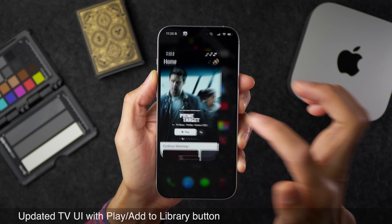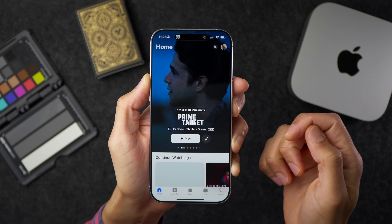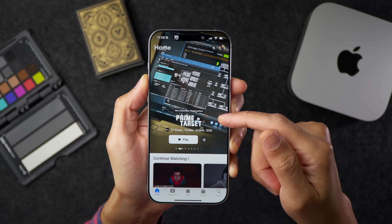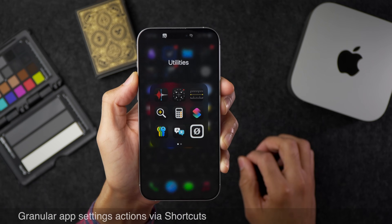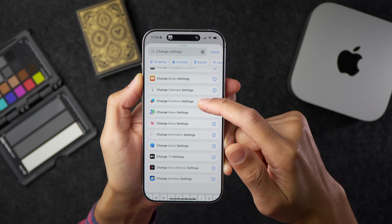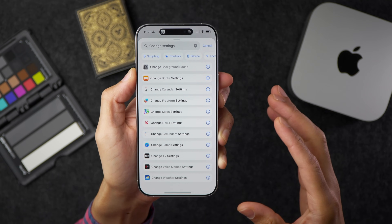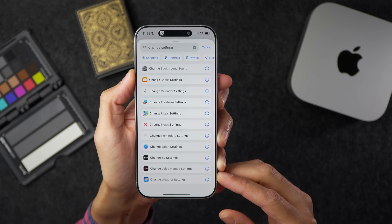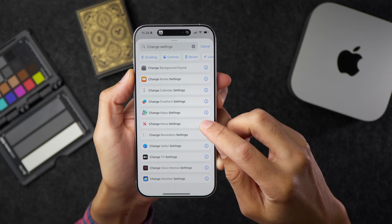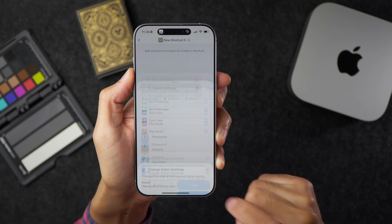There's also a slightly tweaked UI with the play and add buttons in the TV app, plus subtle changes like seeing when new episodes are airing. And now there are granular app settings actions via Shortcuts — a prelude to more advanced Siri functionality coming in the future. For example, with Safari, News, or Maps, you can make very specific low-level setting changes directly from the Shortcuts app.